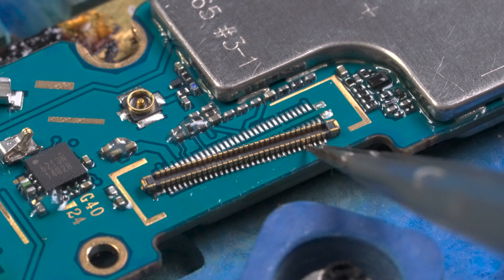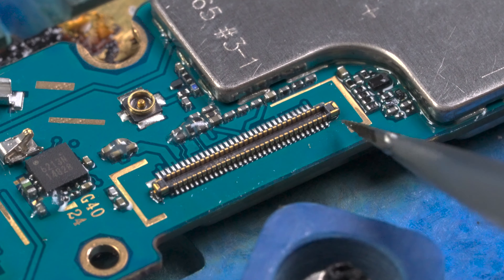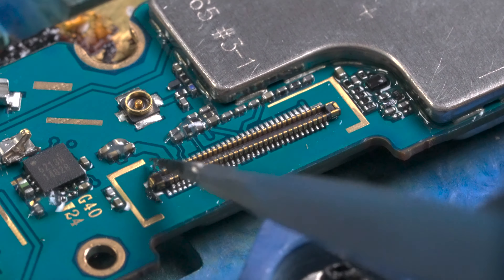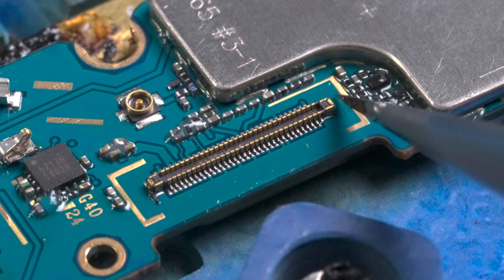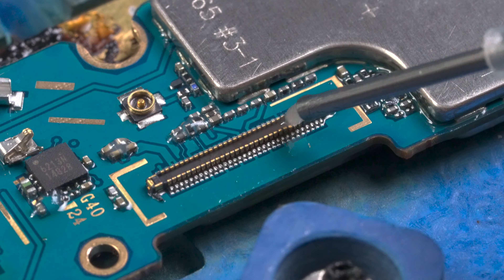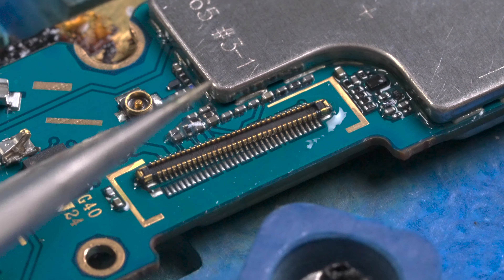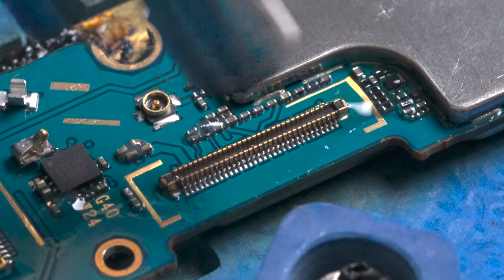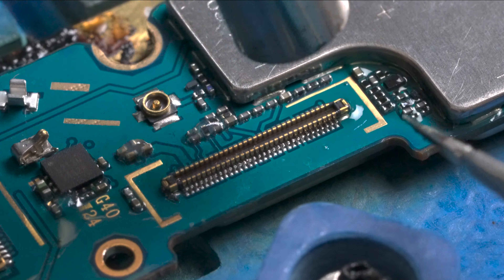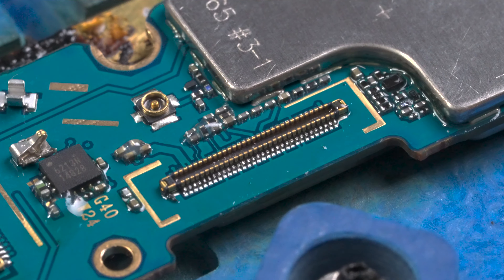Now we apply a new layer of flux and get ready to install the new connector. Make sure to align it properly. This step has to be done rather quickly or else the connector will melt since it is a piece of plastic. Here we apply more flux again to make sure the connector does not overheat. We align it and evenly apply heat in a vertical motion until the existing solder melts and attaches to the new connector.